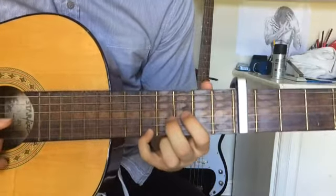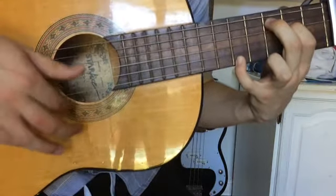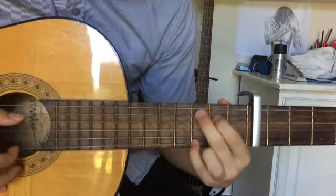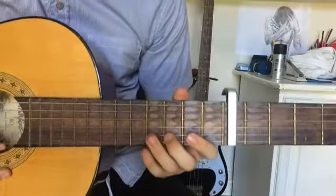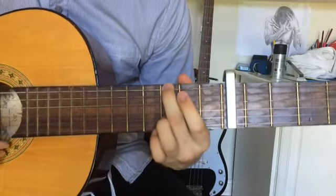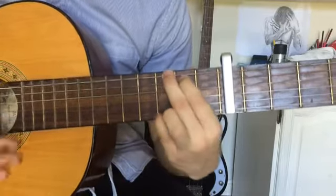Then you have your pinky on the fifth fret of the last string, and it's a brush down — you're skipping the first string. One, two, three, and then a simple G.